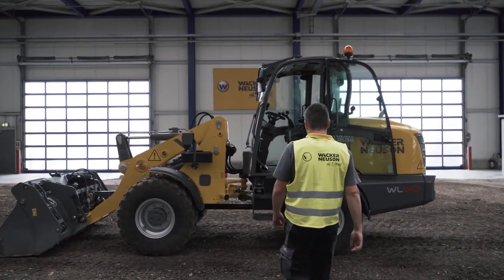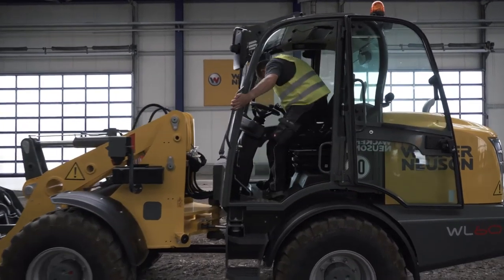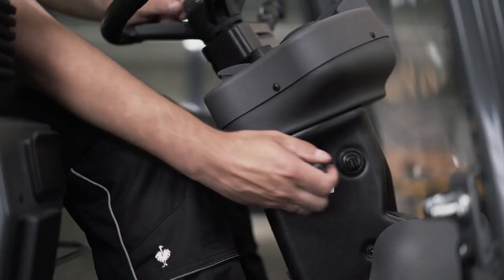Safely climbing onto the wheel loader is simple. The important thing is to always keep at least three points of contact with the unit. Once seated, fasten the safety belt.